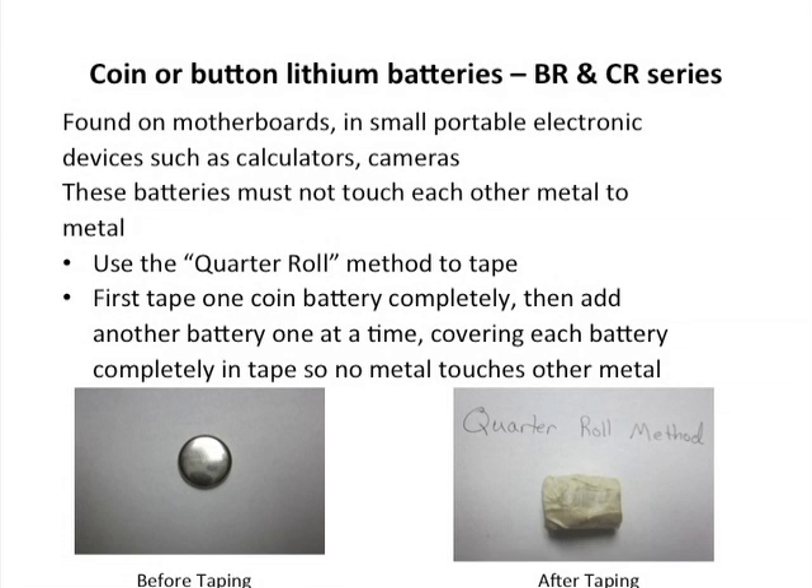Coin or button lithium batteries, the BR and CR series, are commonly found in motherboards and all types of small portable electronics. Use the quarter roll method to tape these — cover them completely. Roll one side, flip it, and roll the other side so that no metal is showing at all through the tape.